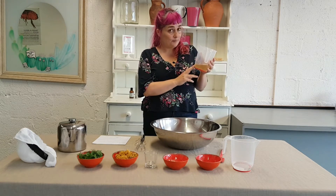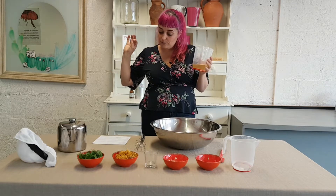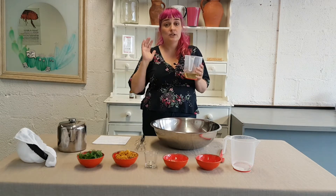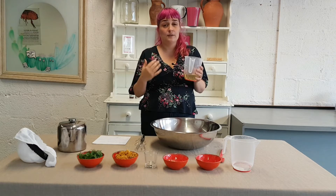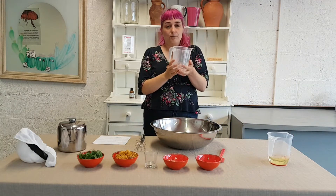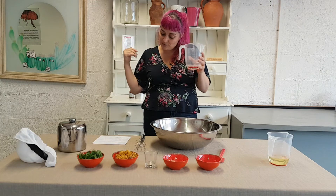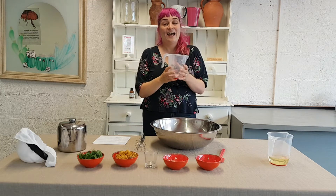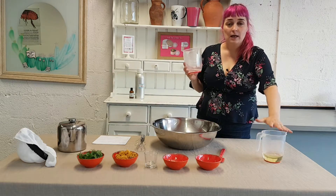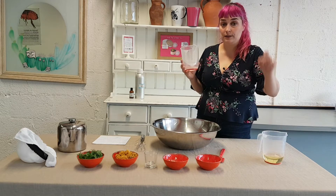This one is called Alpha Detergent. Its long name is Mipa Laureth Sulfate Cocamidopropyl Betaine, but it is unlike Sodium Lauryl Sulfate — it is plant derived, gentle and mild, so it is not going to strip the oils from your hair. This is Alpha and this is Beta. Beta is a much milder secondary detergent; its long name is Cocamidopropyl Betaine and it is sourced from coconut oil. Alpha is sourced from coconut and palm oil, and the company I buy from sources all palm oil from a sustainable source. They are really good on ethical ingredients, so I will put the links down below.